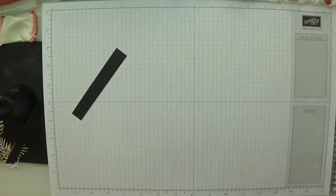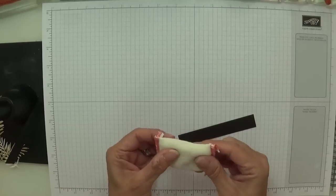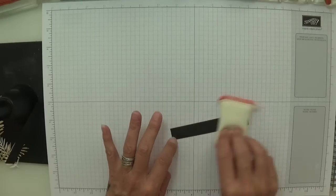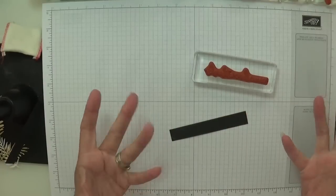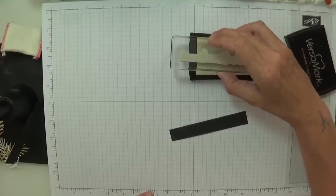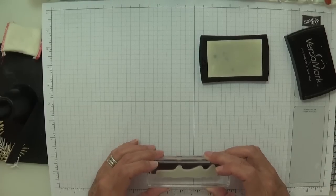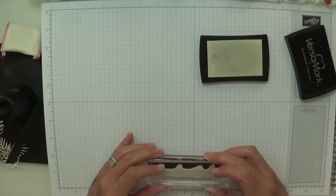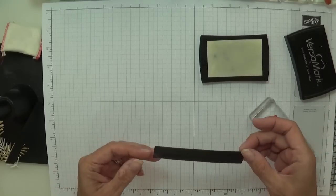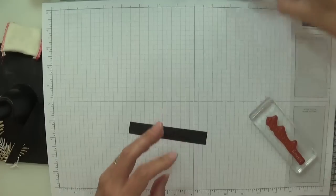So I'm going to stamp on this piece first, but more importantly — embossing buddy. This is your favourite pal. I'm just whacking it with the powder and rubbing it in — we can always wipe off the excess later. Fetching in my gorgeous sentiment, and I'm going to heat set this with some Versamark first and then we're going to have some white embossing powder. I'll try and keep this all in one. It might be on the wonk, so I may have to trim it down a bit more.